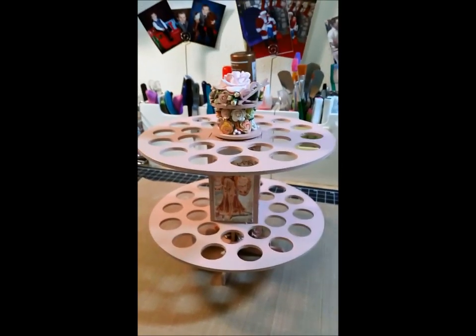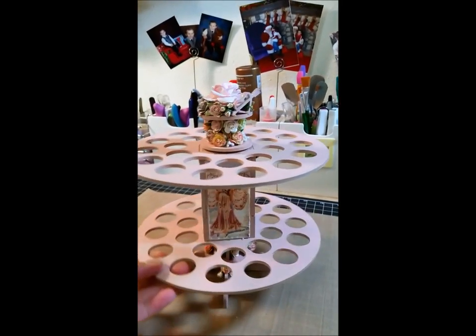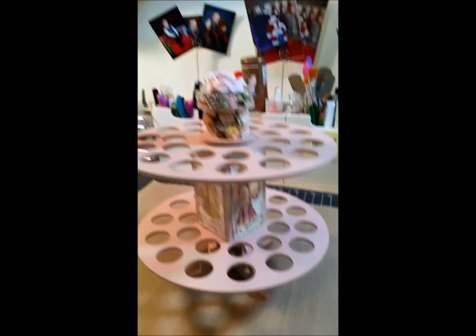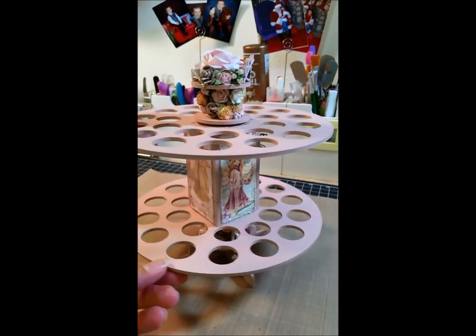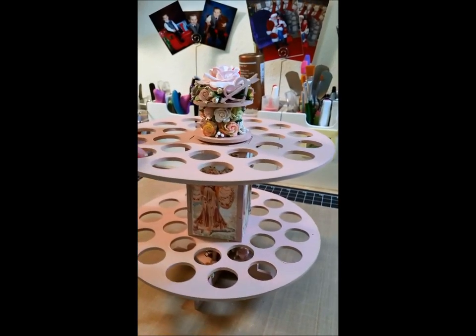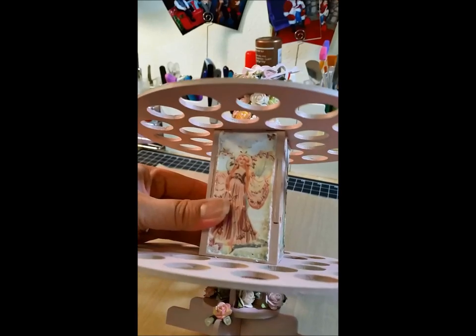So in this video I just wanted to show what I've done with this — it's one of the Stickles carousels from Sawcrafter. I told her that as soon as I was done with it I would make a video about it, so I'm just going to real quick show you what I did to it.